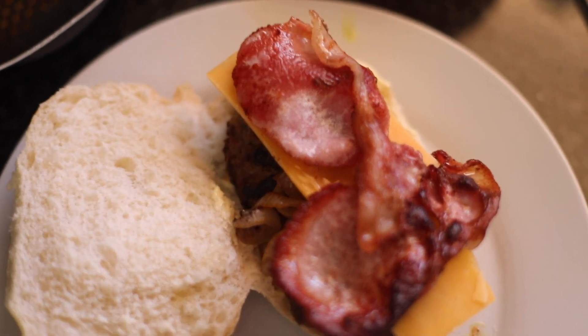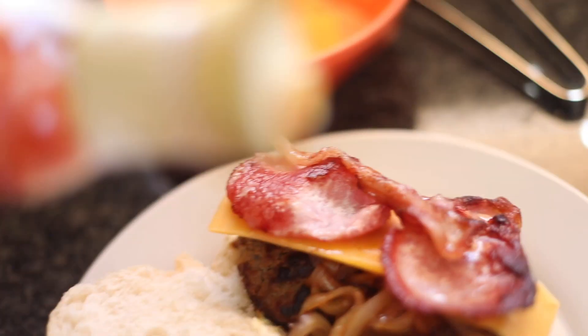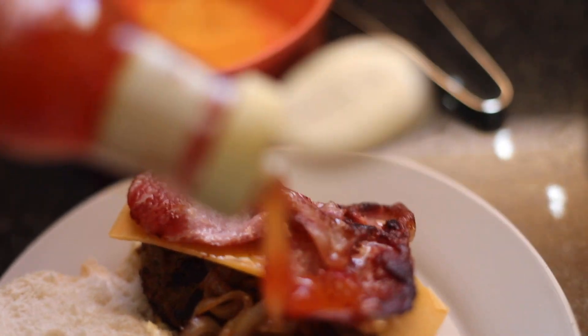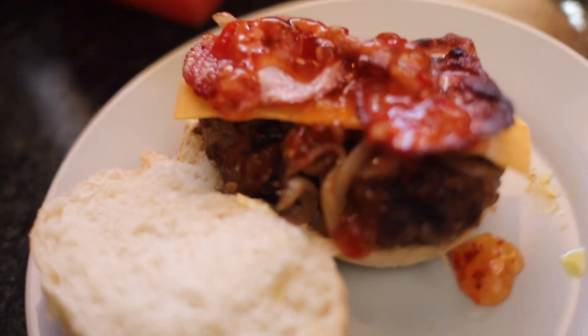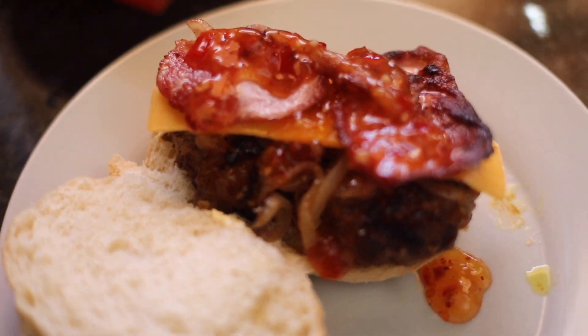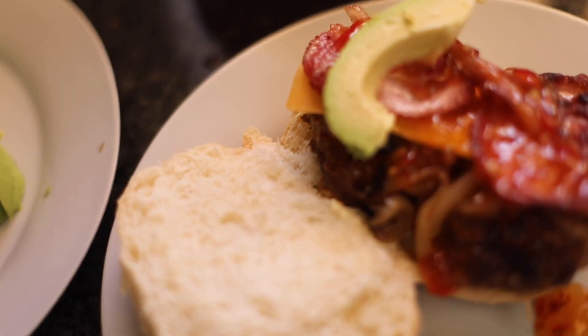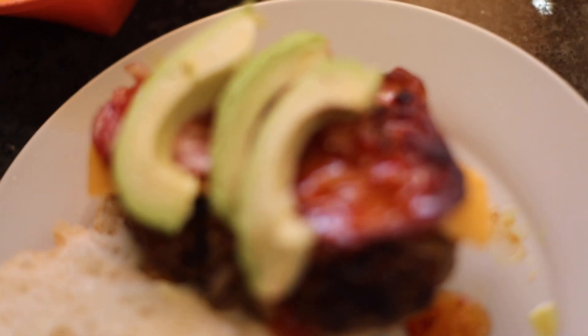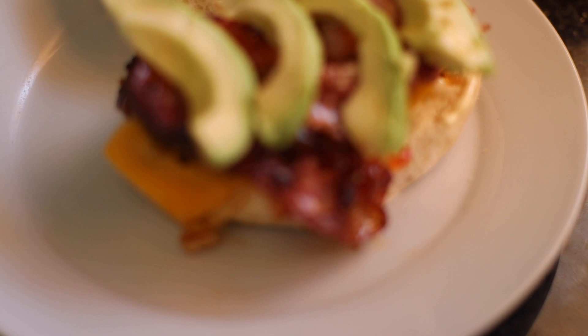Sweet chili honey — be generous with this! I'm literally only using three sauces: mayo and sweet chili, so be generous because we do not want a dry burger. Some avo — avo and bacon are like best friends, they have to go together and they make magic. This burger was just perfect; the combo is unbelievable.